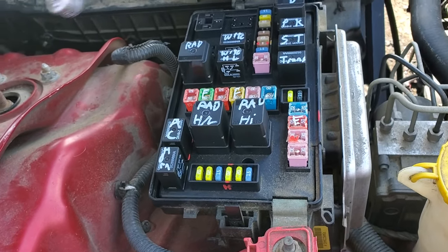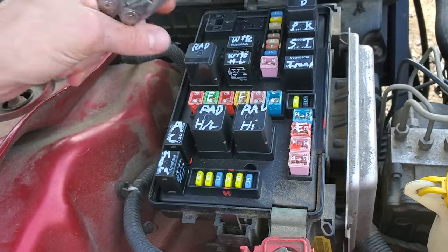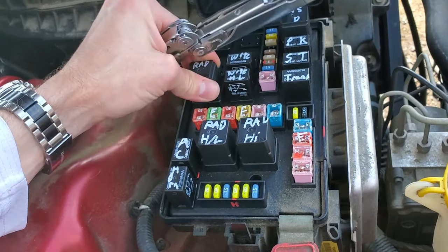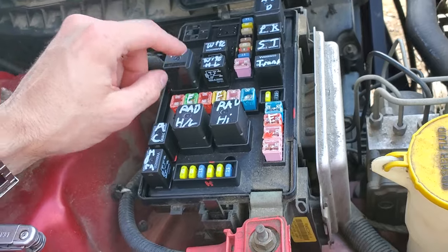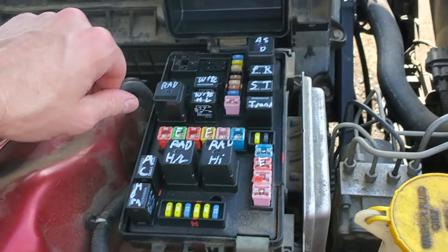My favorite way to test relays is to tap on them. You can tap on the relay, you can wiggle it a little bit. Sometimes relays get stuck, and if you tap on it or wiggle it and then you hear the fan come on, then you know that the relay is probably no good and should be replaced.